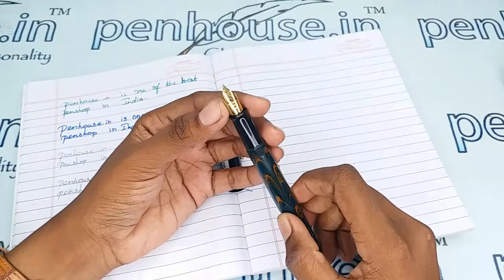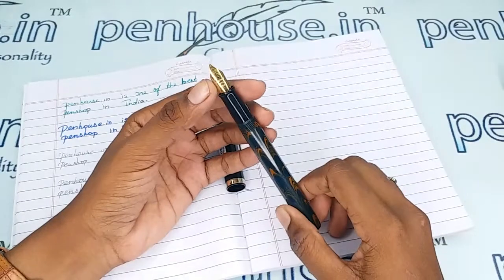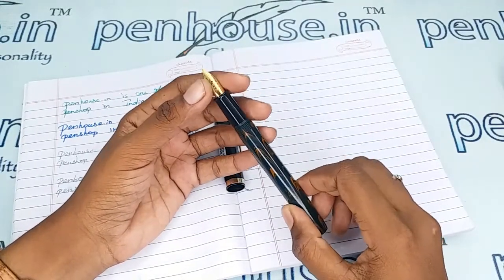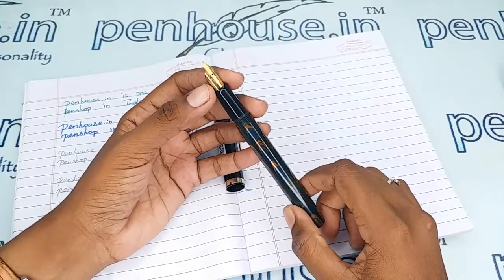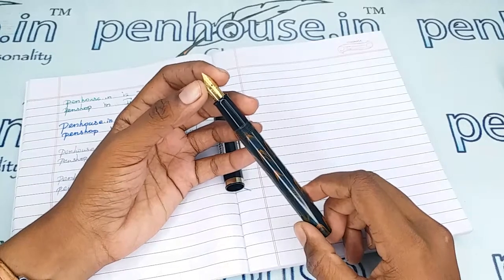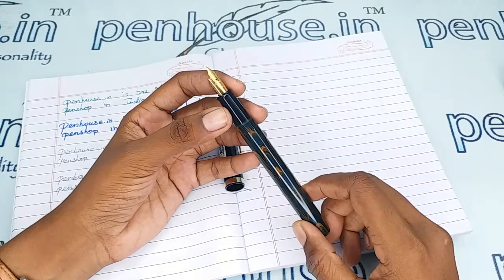This pen has a number 8 nib, fine tip, gold-plated. You can swap it with any other number 8 nib, or you can swap with a number 35 nib — that will also fit this pen. For nib options you can go to our site clickpensplash, then go to nibs and use the filter to query what you require.